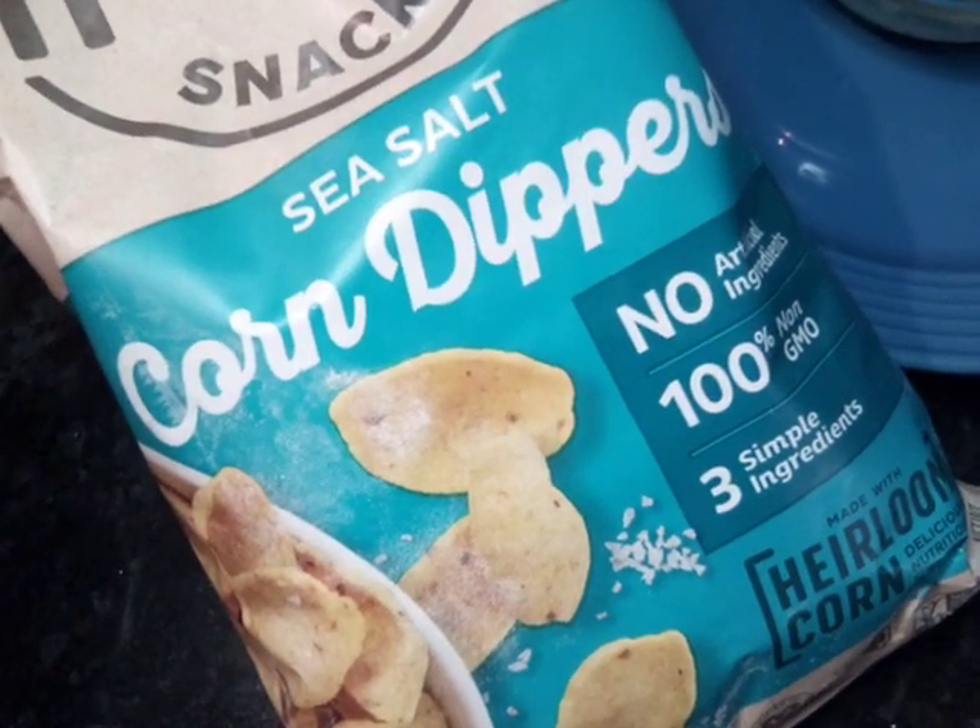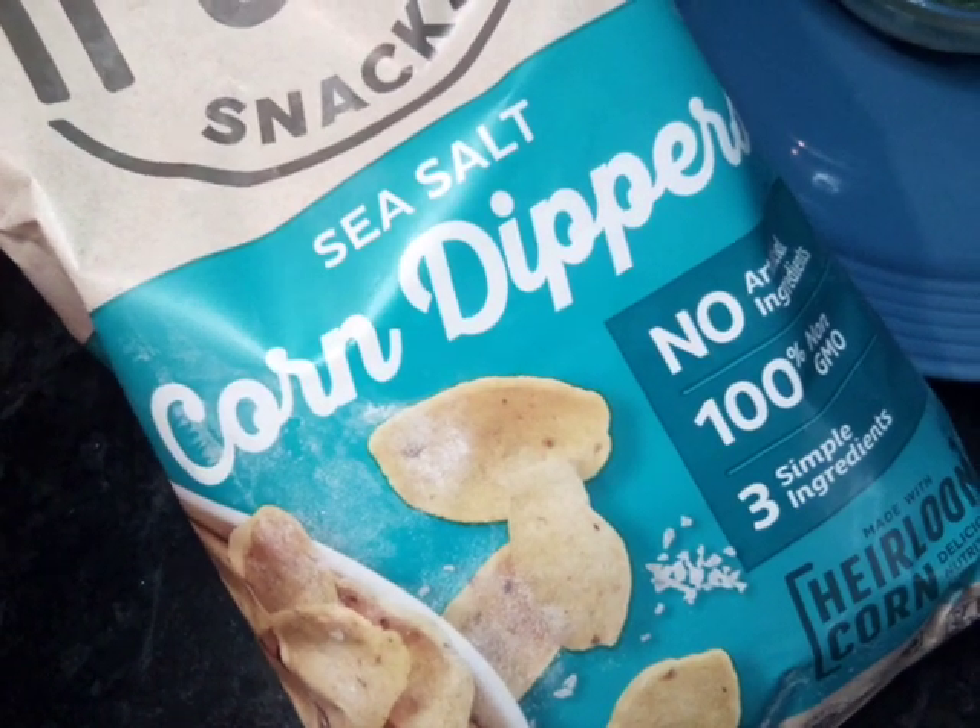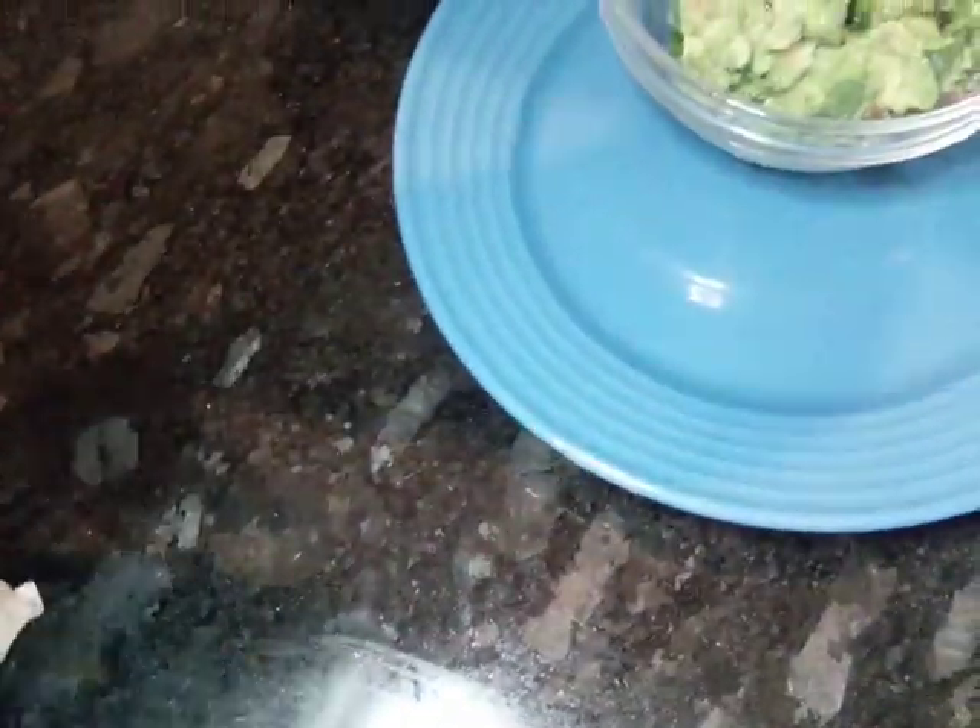This is our bag of peep corn snack chips that we're going to use. They're real lighter than the regular corn chips. Let's go ahead and pour some.